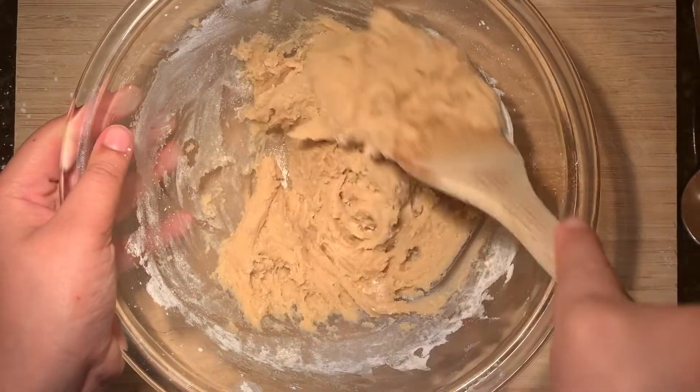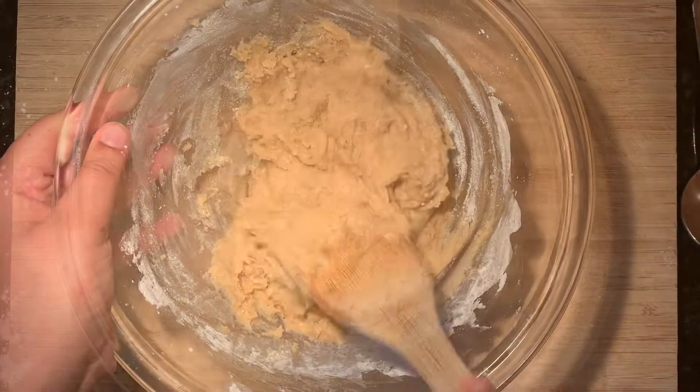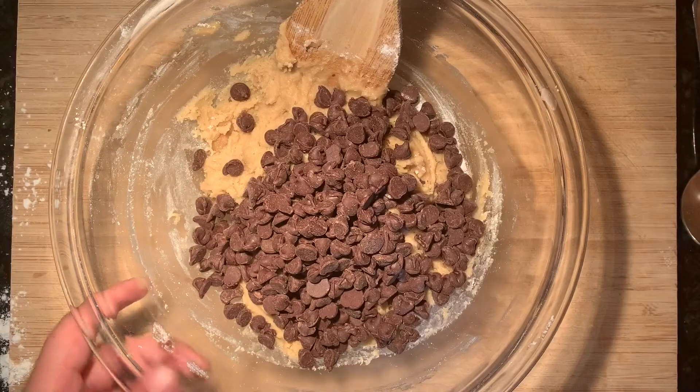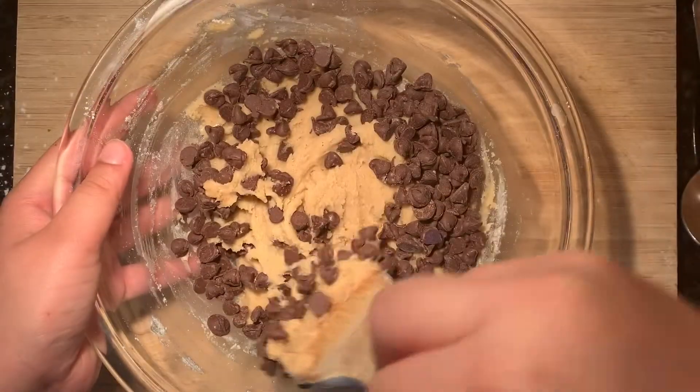I think I speak for everyone when I say that this next part is the best thing about every single chocolate chip cookie recipe. Add in your chocolate chips and then fold them in so that the chocolate chips are well distributed in the dough.